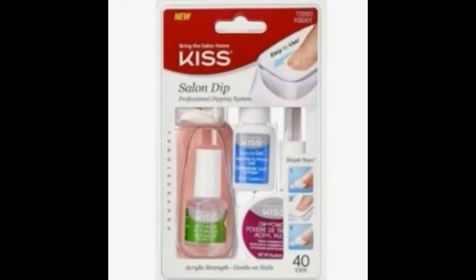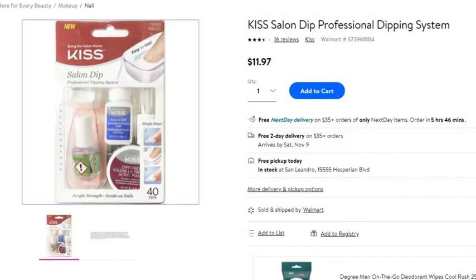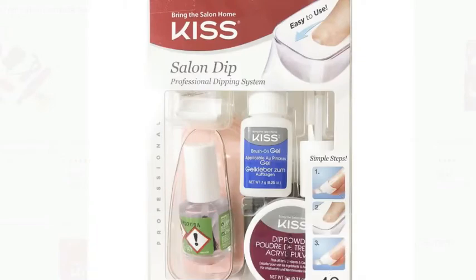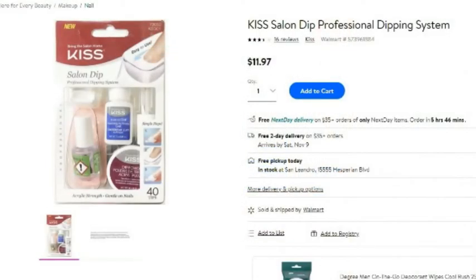I found mine at Walmart for $11.97, and I did see some comments where you guys said that the dollar store had them for $8 or $9. But when I went, there were only 20 tips instead of 40, so I went ahead and paid the $11.97 and got the 40 tips.